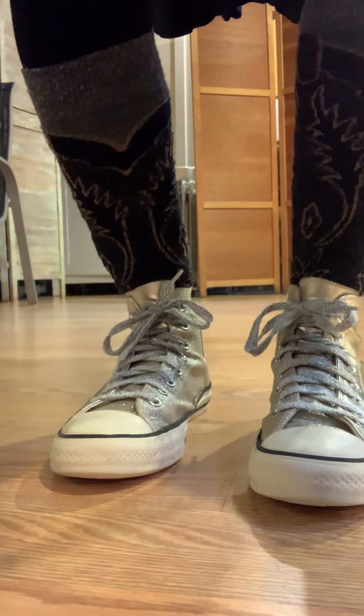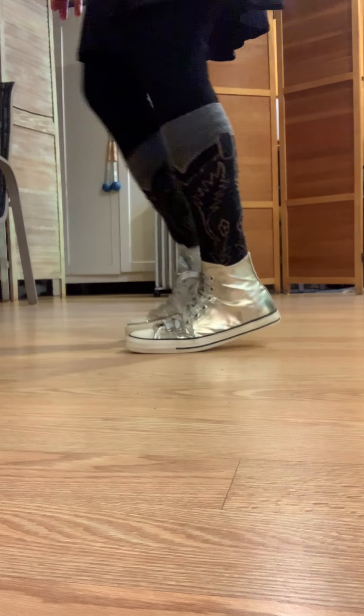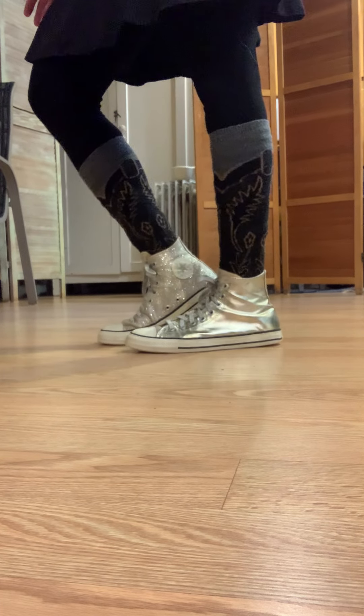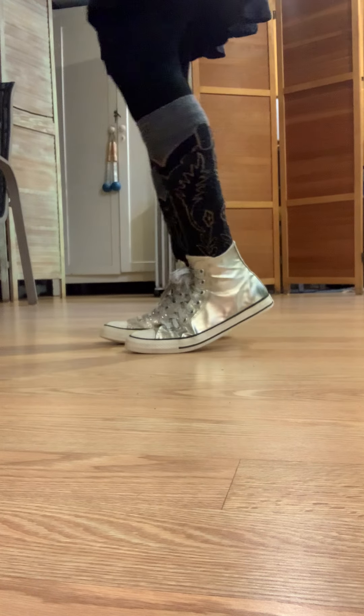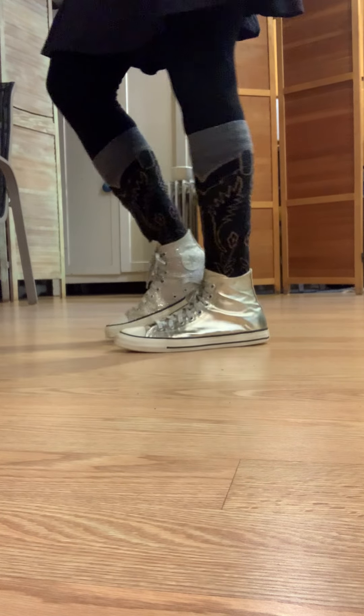Let's show you up close what that looks like. Here we are pressing the knees forward quietly and controlledly, letting the weight be more in the balls of the feet. When we're stepping, it looks like that.